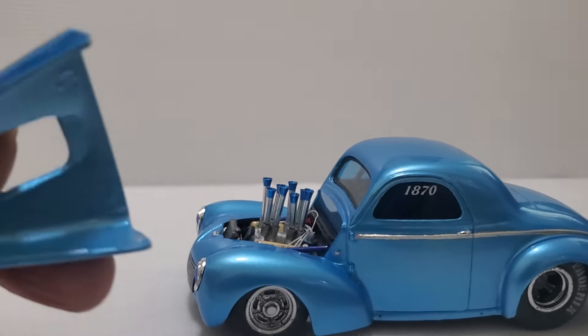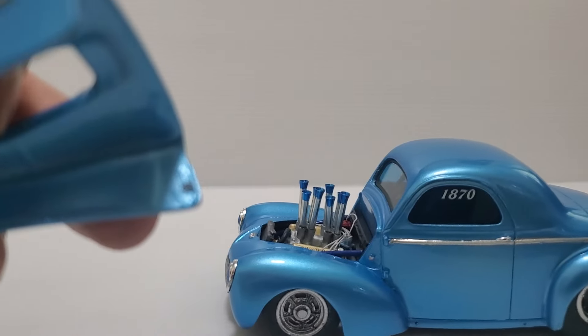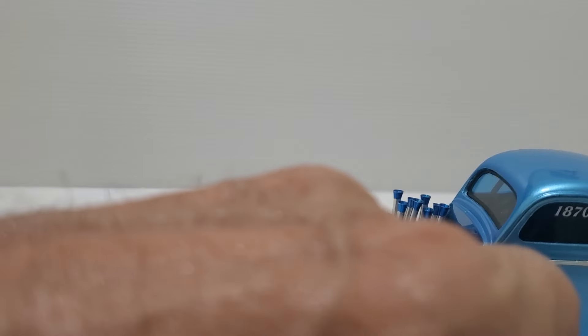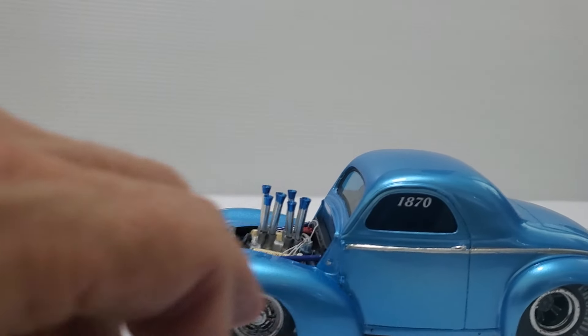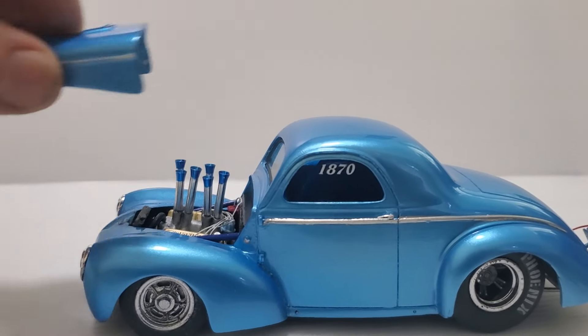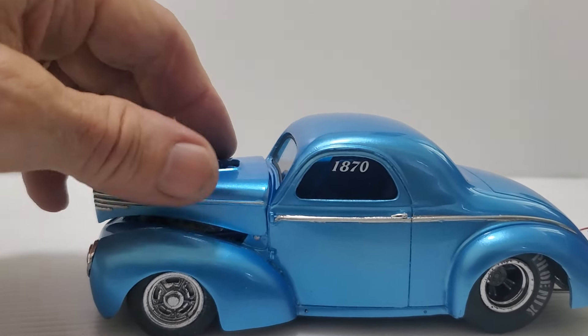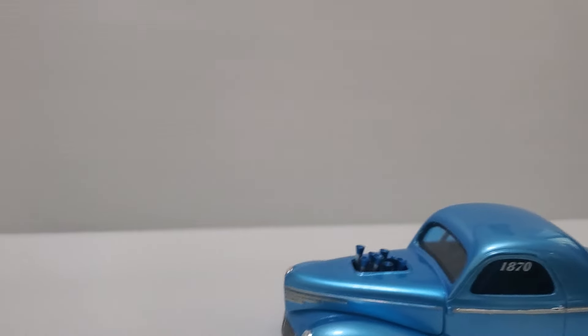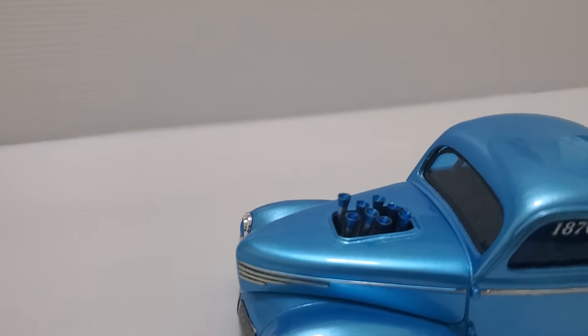I used magnets. You can see a magnet inside there, inside the hood. There's one on the cowl — a little shiny thing right there is a magnet — and then inside, so the magnets will hold it on. And I flared the opening around the injectors.